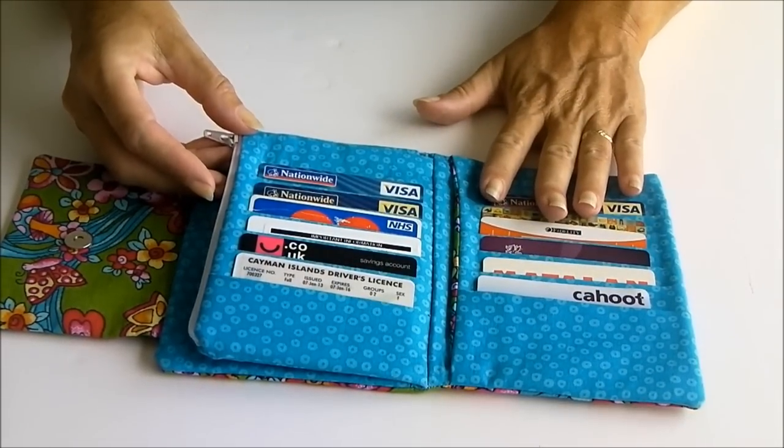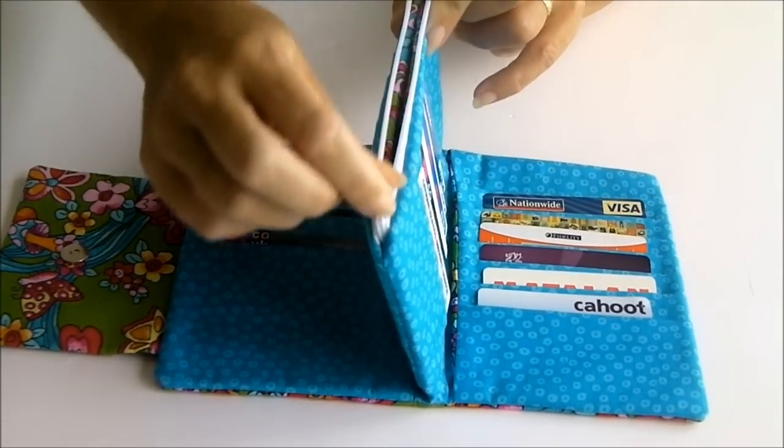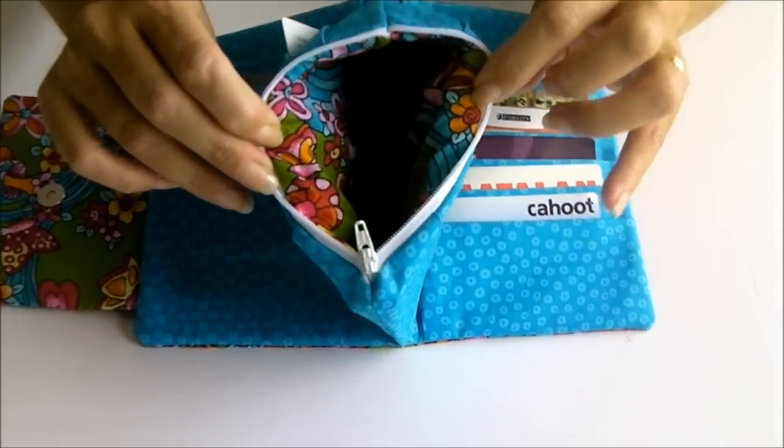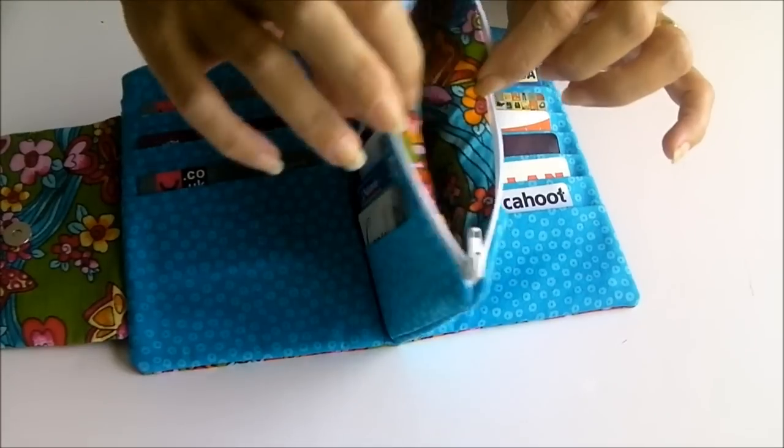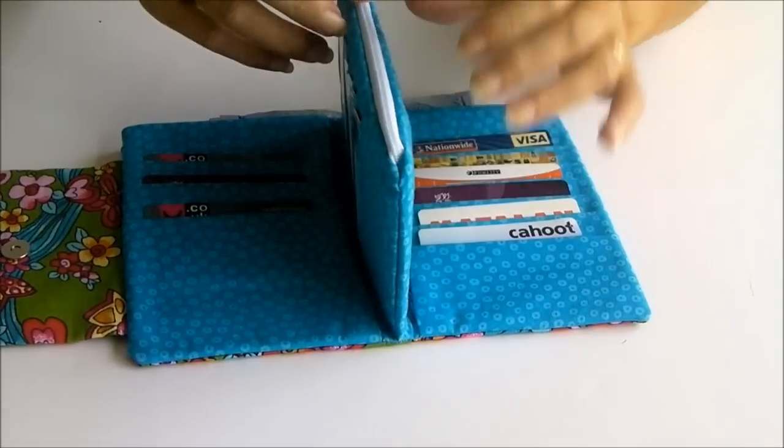It takes a total of 28 cards. It also has a zipper pocket in this section just here — if you undo this, inside you've got a zipper pocket where you can put all of your coins or whatever else you want to.